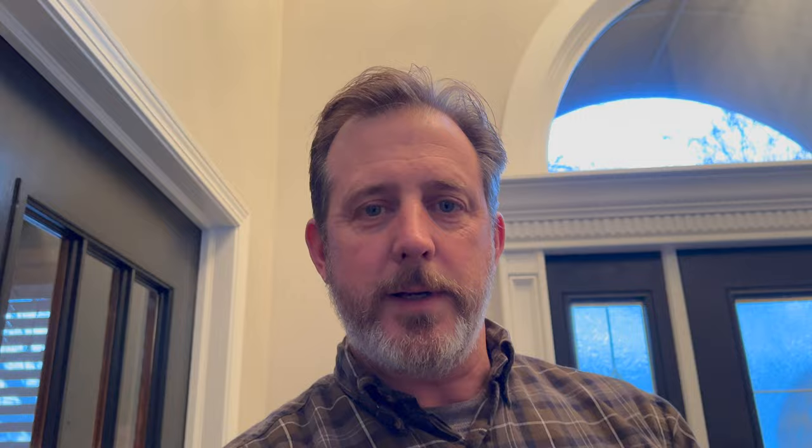All right. Now we're going to try this stuff on some raw wood. The dog chewed on the corner of this one — it was a puppy. And I sanded it. Let's see what we can do here.